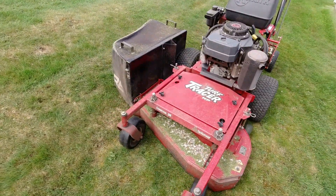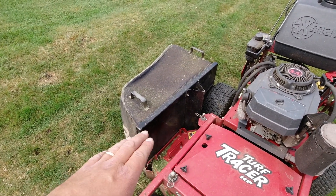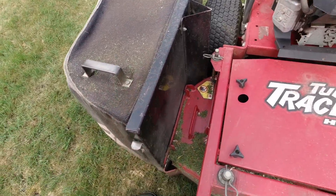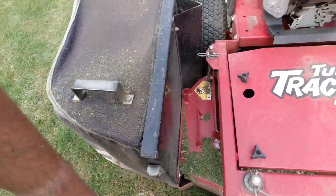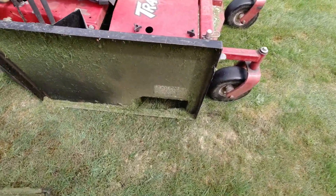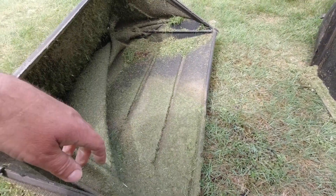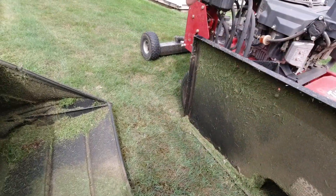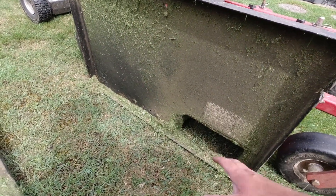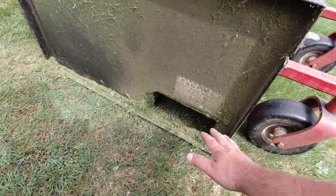With these types of mowers that use cloth factory-style bagger kits, they're awesome to use — they leave a fantastic cut, pick up all the clippings, and it's a very simple system. A couple of pins on the sides, the bag opens up, and you have your chute right on the side pushing clippings directly into the bag. There's no large tube like you'd see on a zero-turn rider that tends to get clogged and requires a big fan system.